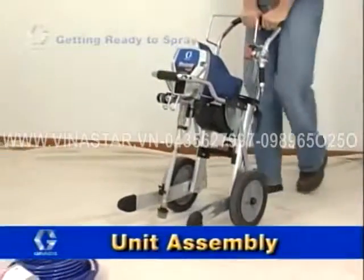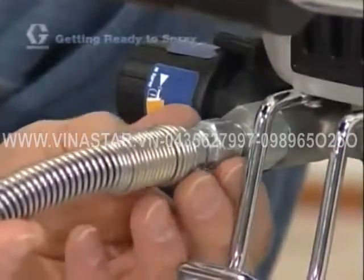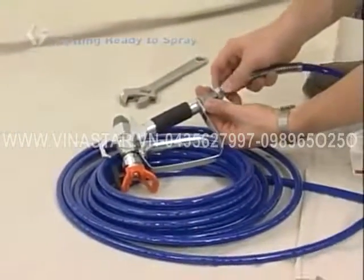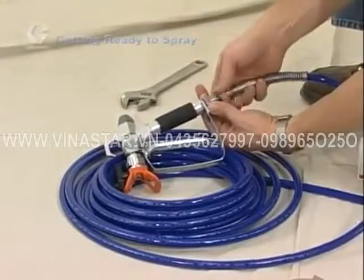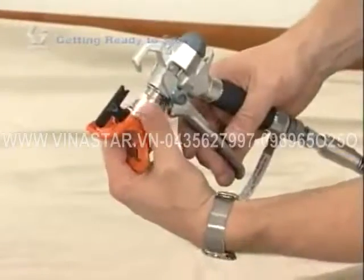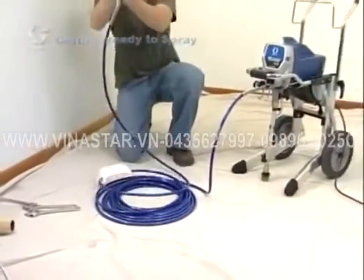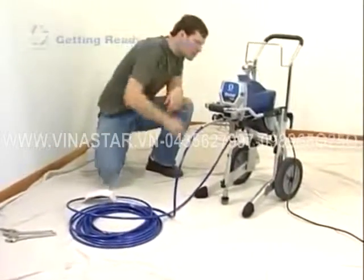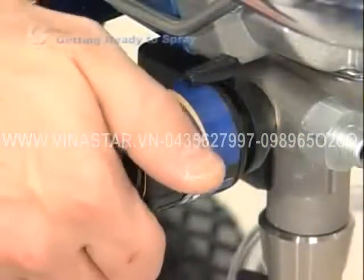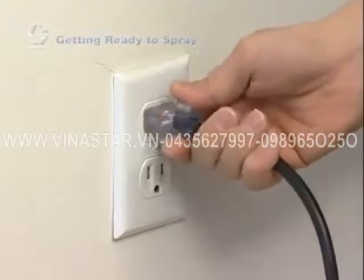Assembling your new sprayer is easy — it's practically assembled right out of the box. First, connect the hose to the sprayer at the fluid outlet and tighten it with a wrench. Then connect the spray gun to the other end of the hose. If the hose is already connected, make sure the connections are tight — use two wrenches to tighten connections. Unscrew the spray tip guard and assembly from the spray gun. Once the guard assembly is removed, uncoil the hose and let it lay flat. Make sure the power switch is off, turn the pressure control counter-clockwise, and plug the unit into a grounded wall outlet.